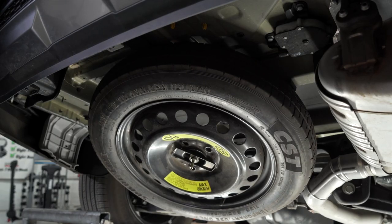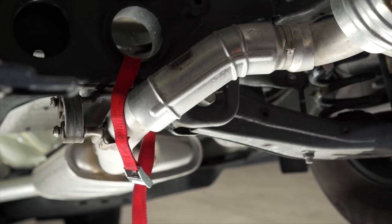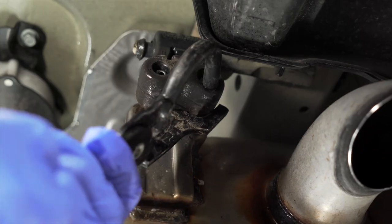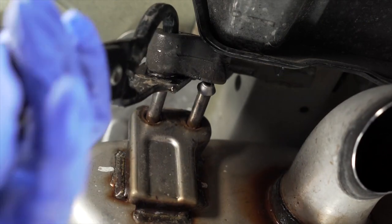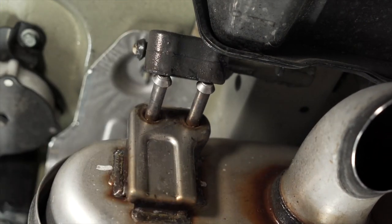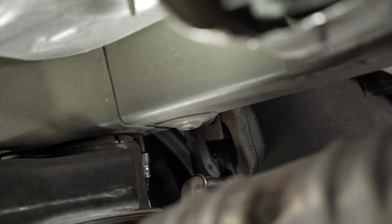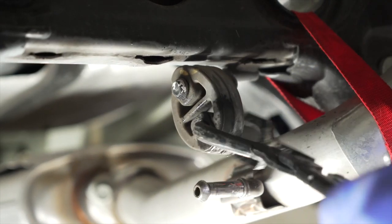You can now lower your spare tire. We need to lower our exhaust, but first we will support it with a strap. We can now lower our exhaust by removing three rubber hangers. The first rubber hanger is near the tailpipe. The second rubber hanger is hard to find and is directly behind the rear passenger tire. The third rubber hanger is here near the rear crossmember.